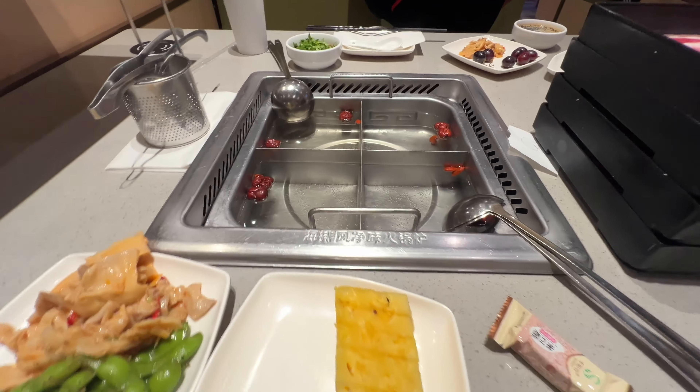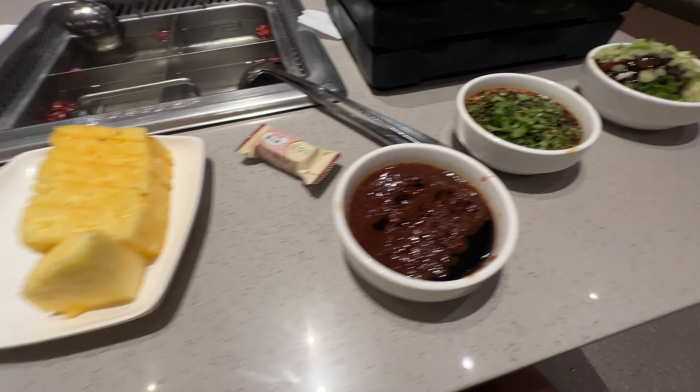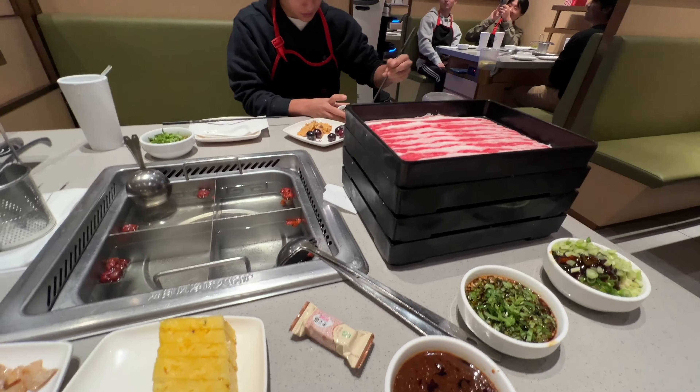We got the soup for free, and what we're paying for is the sauce bar which is $2.99. We ordered 12 of these — brisket.